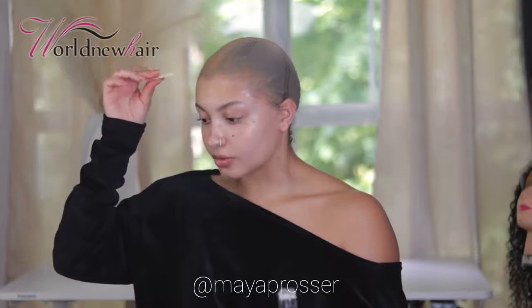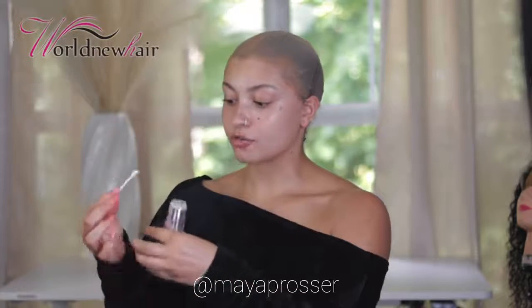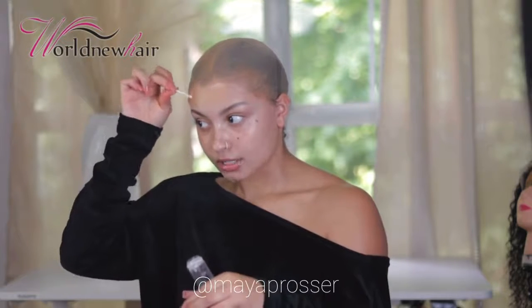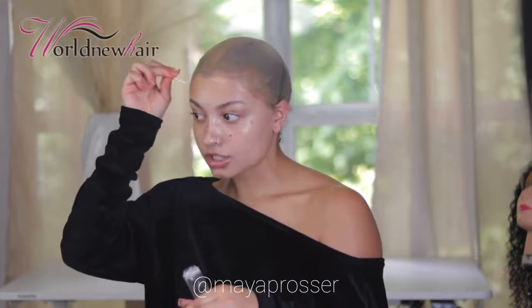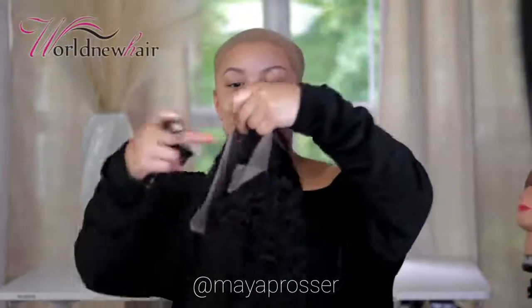I usually use my regular clear glue or Ghost Bond, but I'm not going to be wearing this unit for a long time because I'm going on a little vacay. I'm only going to have this on for a couple of days, so I'm going to use my Got2B spray instead.